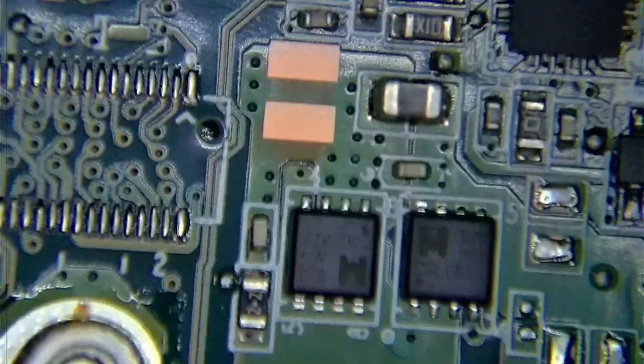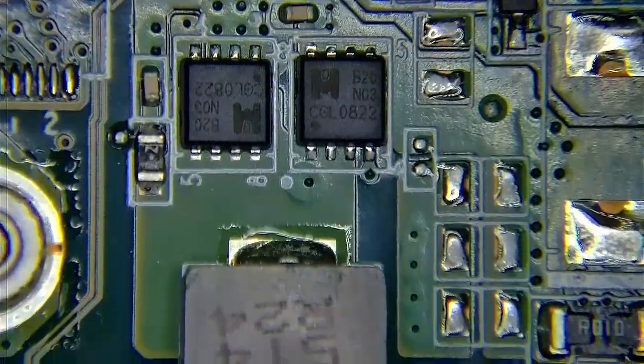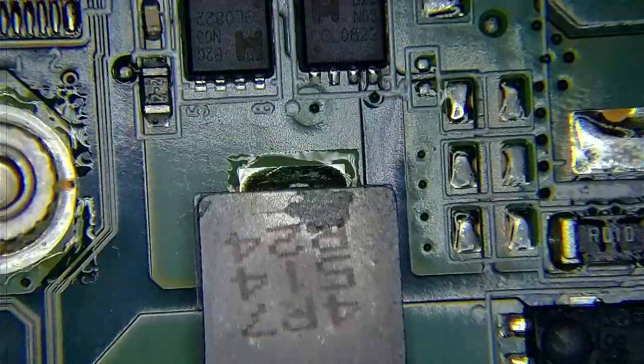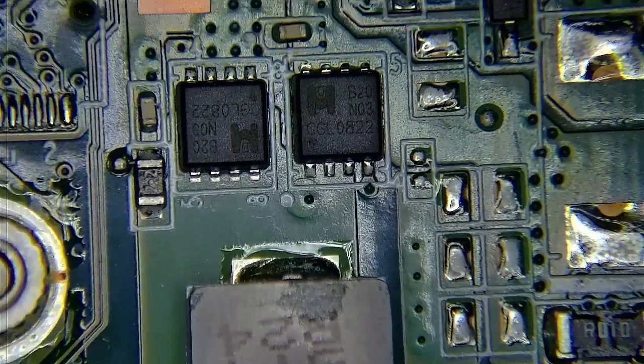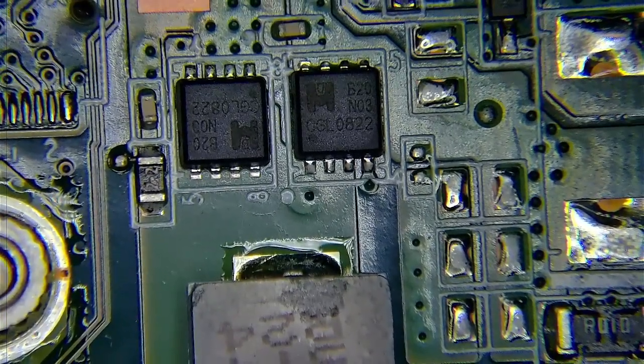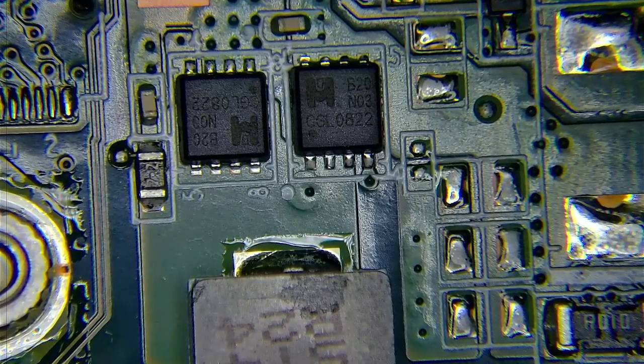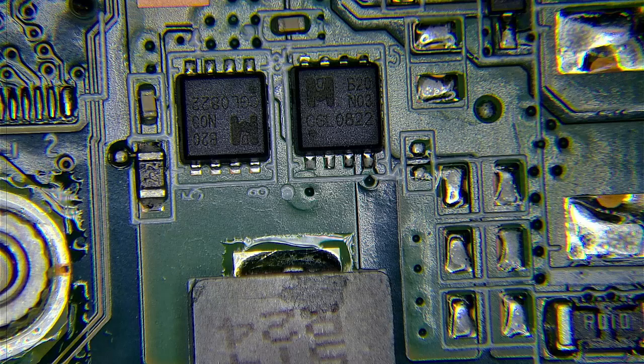Now let's move over here. These are the MOSFETs that are powering up — this is our equivalent from the other board. We have no schematic or board view for this one, but as you can see it's very similar, just the arrangement is different. These are two N-channel MOSFETs, and we know they're N-channel because it says B20N03 — N-channel, 30 volts, and 20 amps.